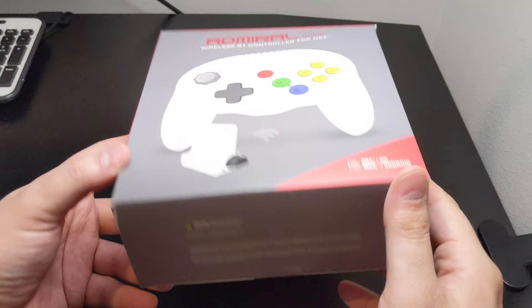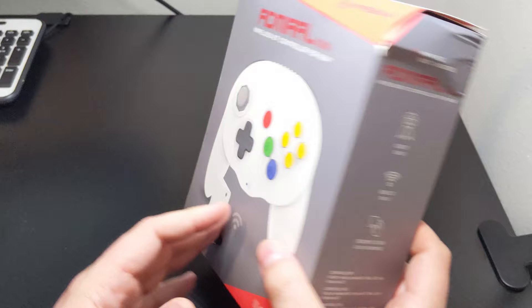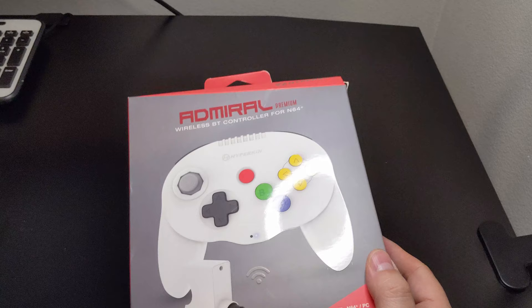One last issue I take with the Admiral is Hyperkin's continued refusal to license out proper protocols. While this may save them a few bucks in designing and releasing these products, there is no denying that it makes them seem like cheap knockoffs. Far smaller companies are willing to do things the proper way, so I hope that Hyperkin will eventually follow suit.